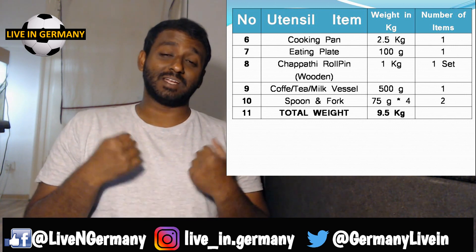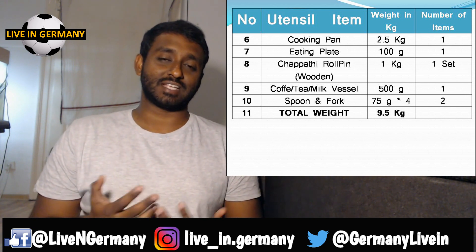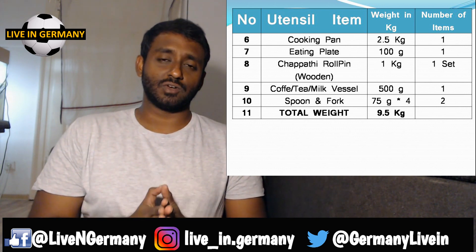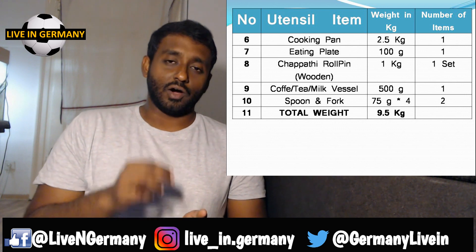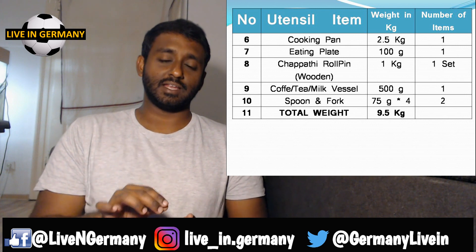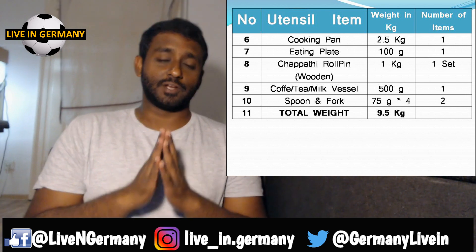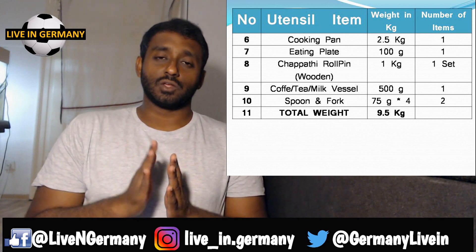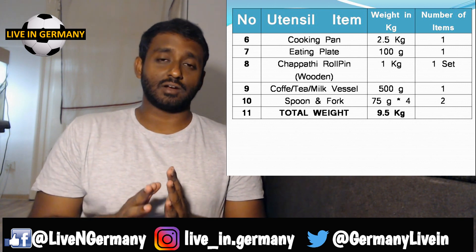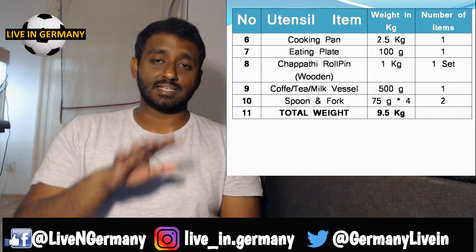Next is a cup or lunchbox. It might sound funny to bring a lunchbox from India, but in your first week you need to join your studies right away and can't run around to find one. This is especially useful if you like to cook and carry your food, or if you are vegetarian and want to ensure you're eating vegetarian. When your German isn't strong yet, you may not know what's mixed into the food, so bringing a lunchbox and preparing your own food is a personal recommendation.